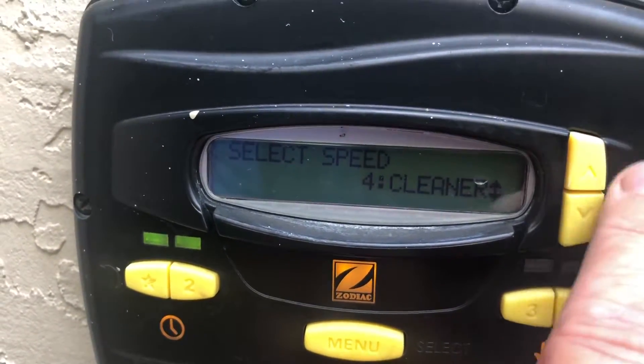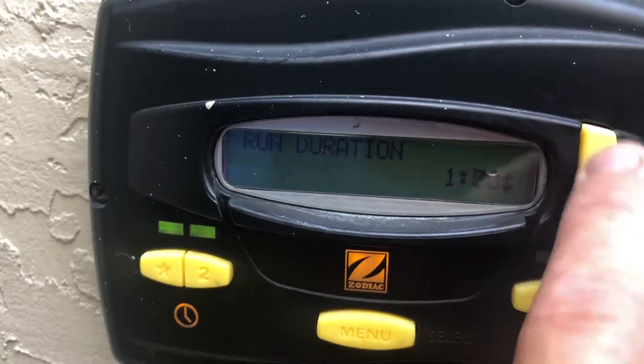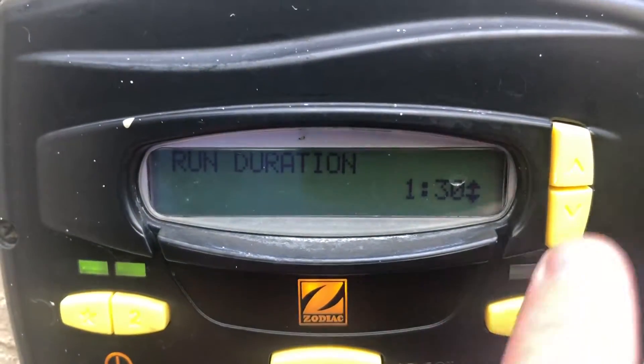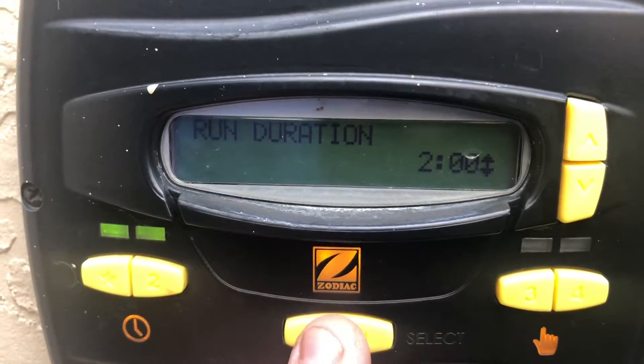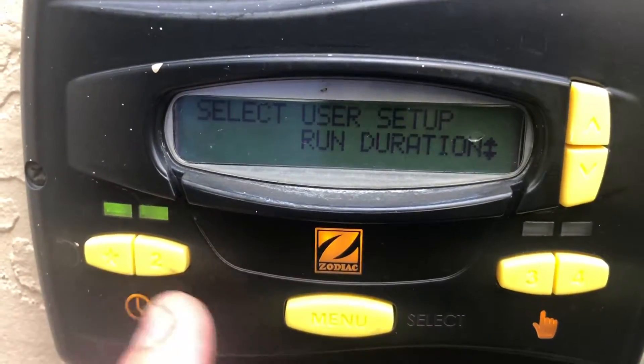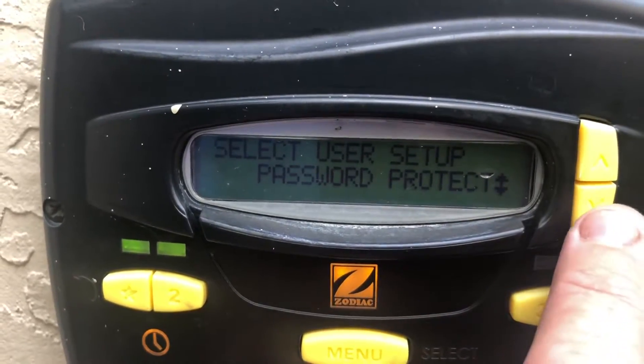Select for the cleaner — we'll select two hours of runtime for that one. Let me hit back. Run duration. Here, if you want to put a password protect, you can do that as well.